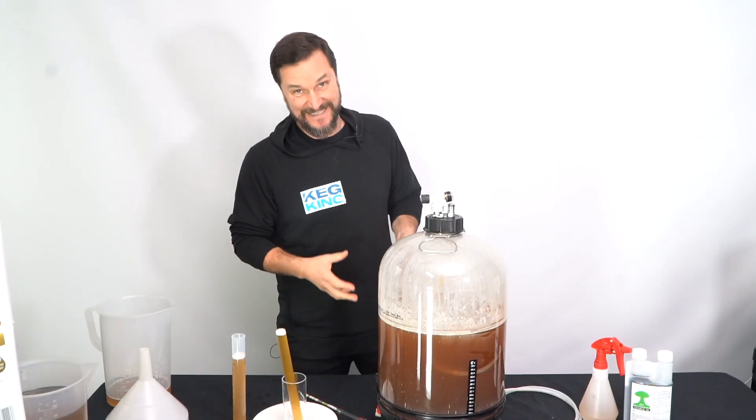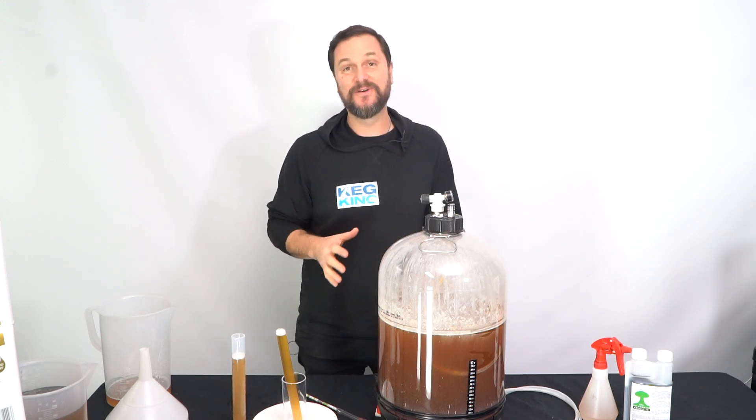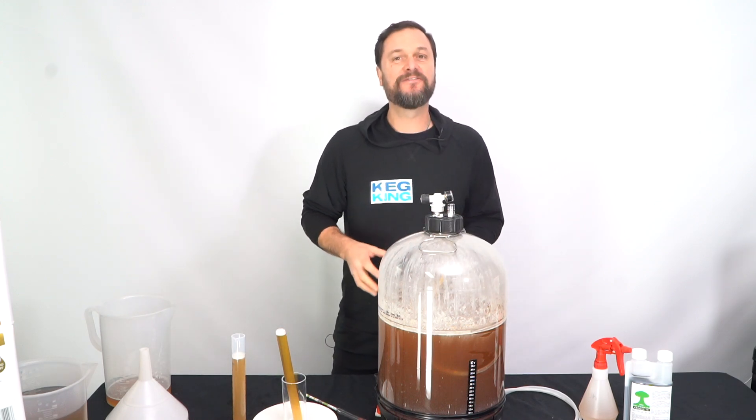How cool was that fermentation time-lapse? You get to see the whole entire thing — all the action, the yeast doing their job, turning your beverage into magic.